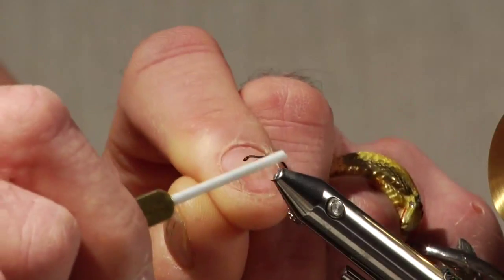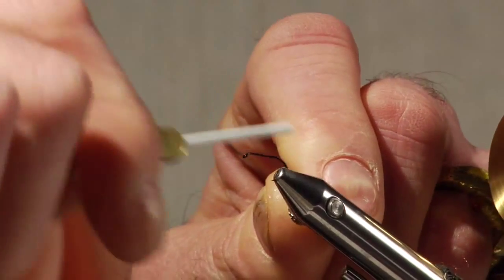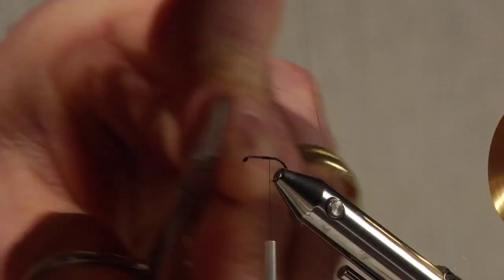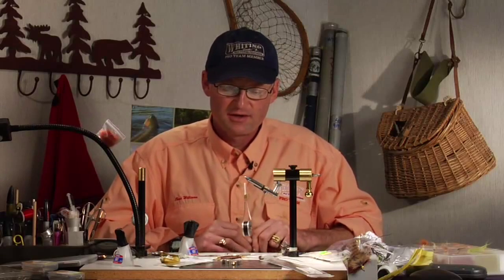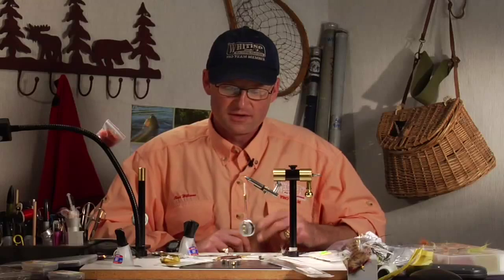This is a midge emerger, so we'll start our thread about halfway up the hook. This fly is tied on a 102y, which is an odd sized hook. I'm tying it a little larger than I would fish today just so it's easier to see. I tie these all the way down to size 30s and fish them in size 30s, so it's a fly that's real versatile that way.